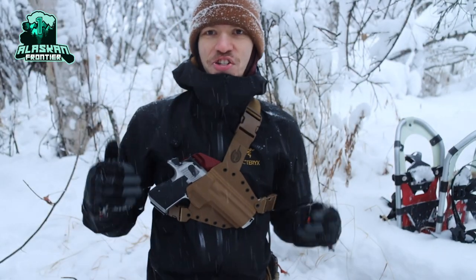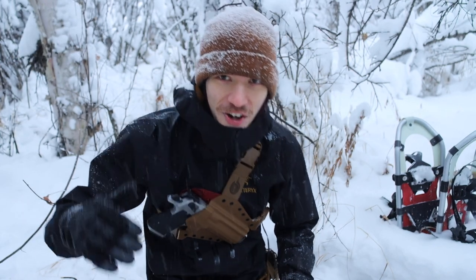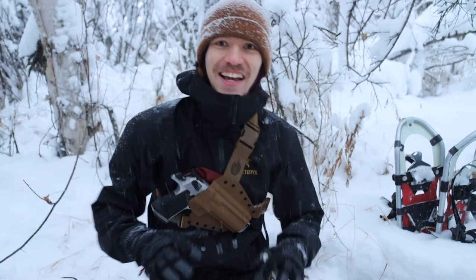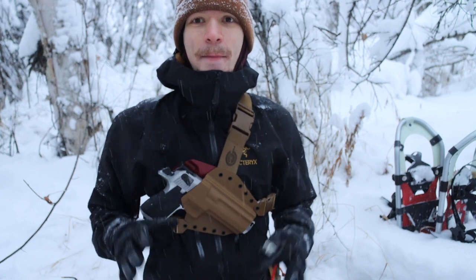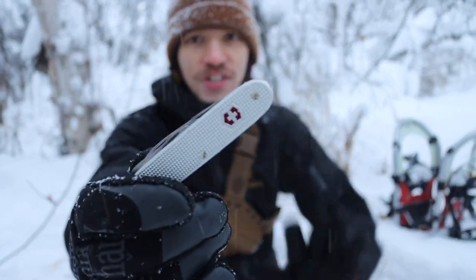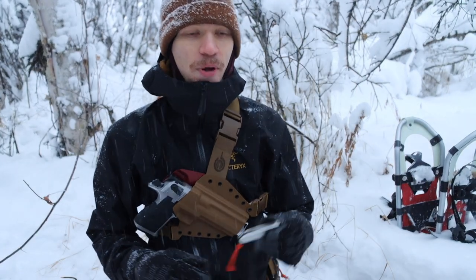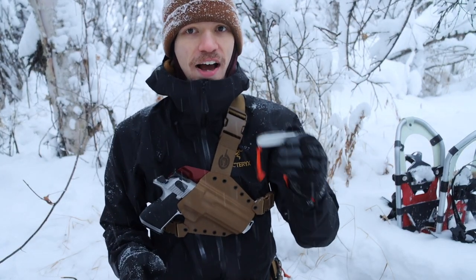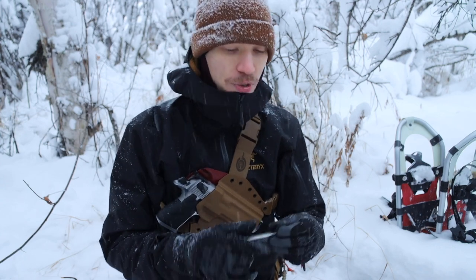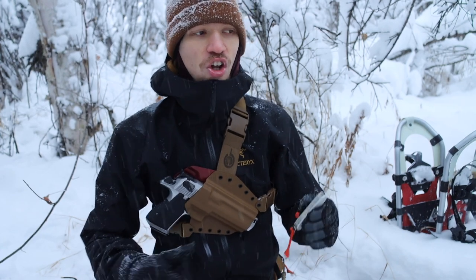As the snow falls like crazy and I get absolutely drowned in snow — as you guys can probably see by my hat, there's a lot coming down — today we are going to be taking a look at the small Victorinox Farmer. This little guy is vastly becoming one of my favorite Swiss Army knives of all time, and the reason why is this blade essentially fixes a lot of what I dislike about Victorinox.